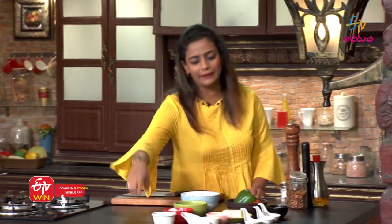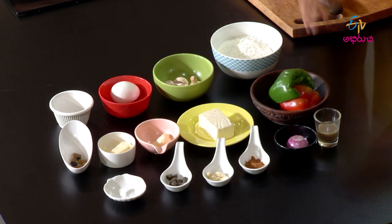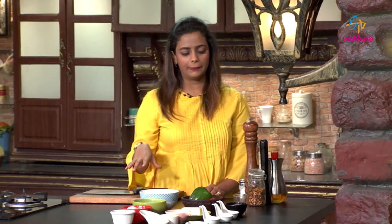Paneer stuffed steamed bread - let's look at the ingredients. We need brown sugar, one egg, mushrooms, maida, and peppers - capsicum and red bell pepper.